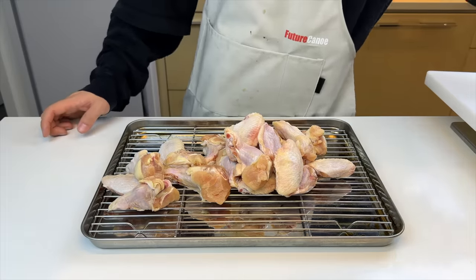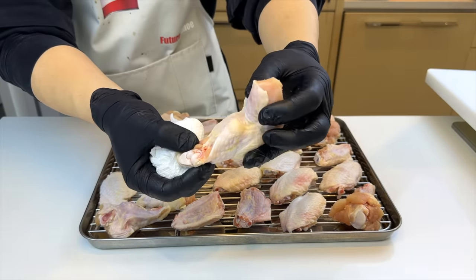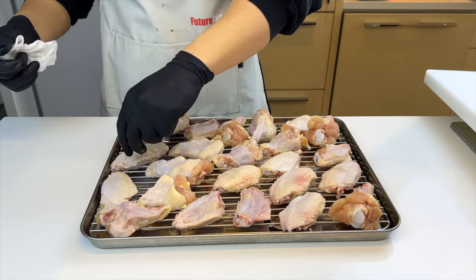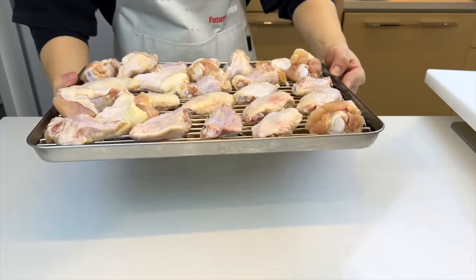We'll lay all the wings on top of a wired sheet tray, pat them all down with a paper towel. You see this piece over here? That is the bicep along with the armpit. And to give it the best flavor, you gotta give it a snip first and put on some deodorant. Then we'll let them air dry in the fridge for 12 hours. I'm not making this stuff up — I'm following this guy's exact instructions from this video. I'll put it in the description too.